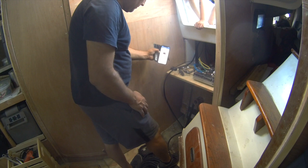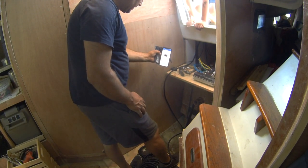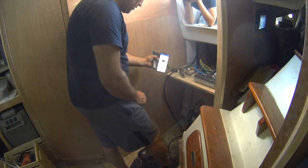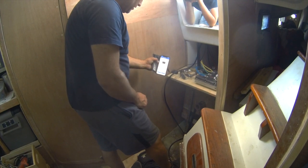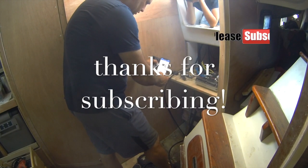So the first time connecting to the Victron Energy Connect app, it actually updates the firmware on the Bluetooth controller. This one was saying it's 2.14, and it's upgrading to 2.23. It doesn't actually let you do anything until it's updated. Now it says firmware updated to 2.23.